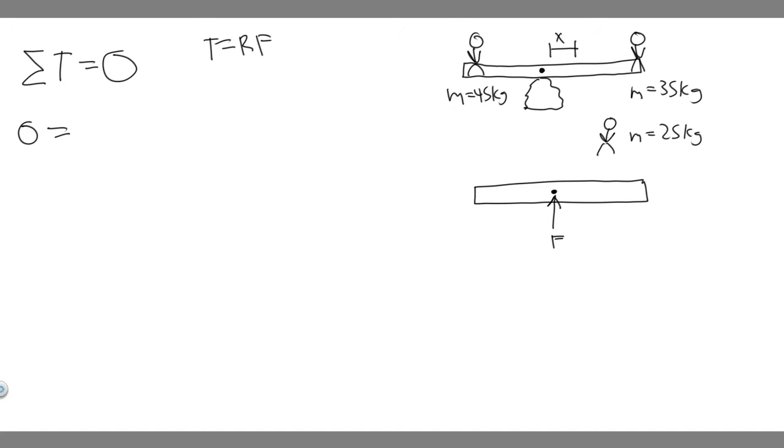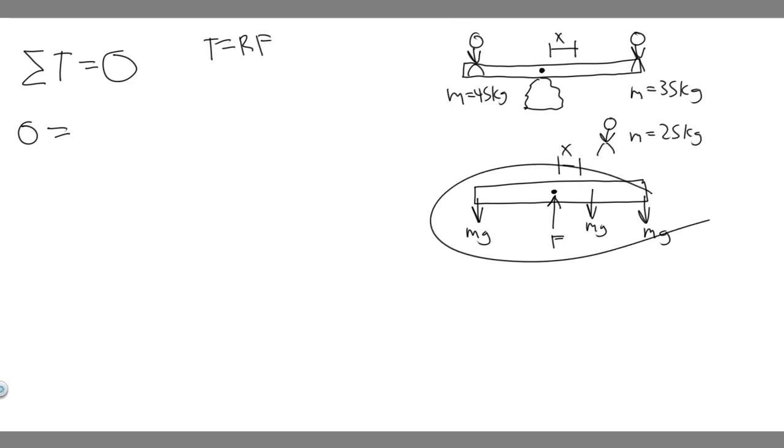We have Boy B's weight, MG, acting downward. Then we have Boy A also causing a force due to his weight. And the girl is going to sit some distance X from the center — we don't know exactly what X is yet, but she'll have a force MG as well. These are all our forces, and we want to find the torque at each of these points.